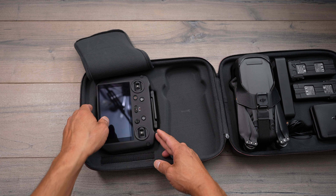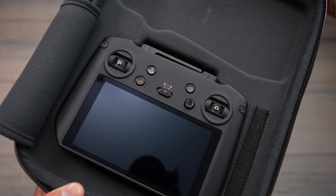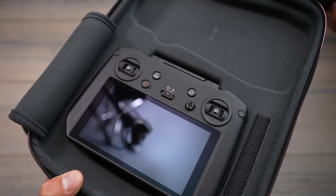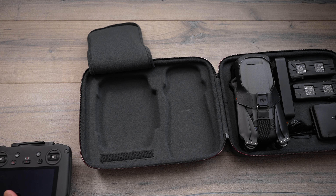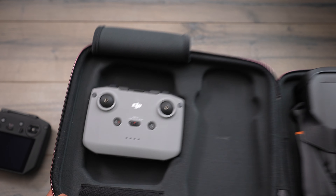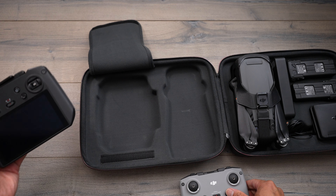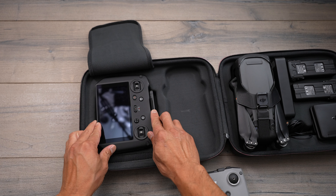Once you open up the velcro flap, you have space for either the RC Pro, which can sit just like this, or there's another cut-out which will fit the standard remote control. So all you do is put this over — you can have either one of the controls, which is really good as they're accommodating for both options.